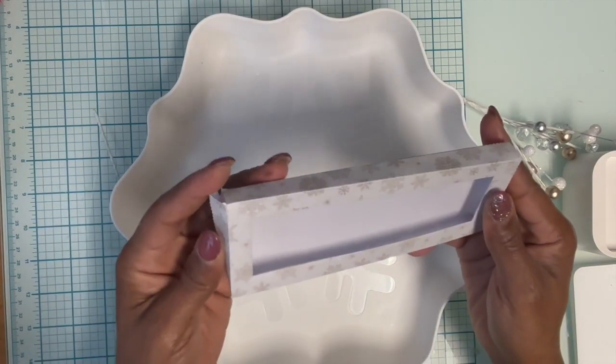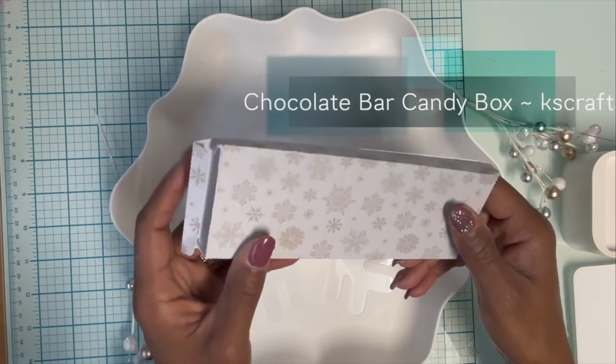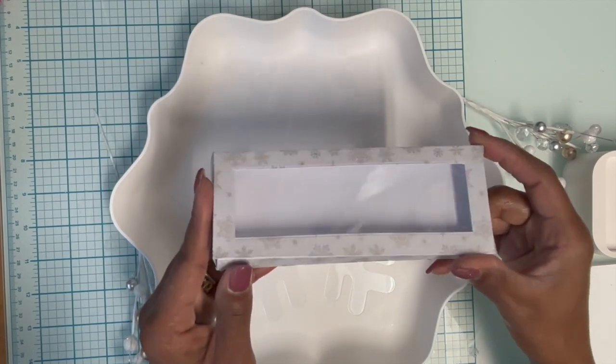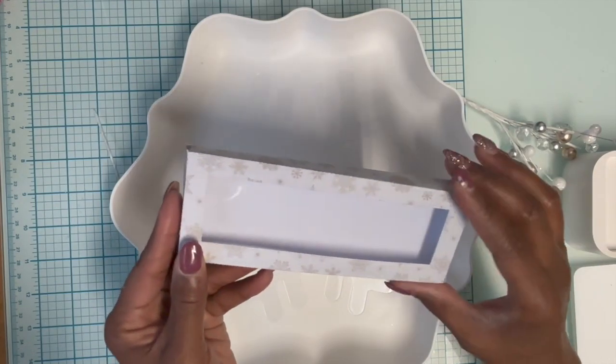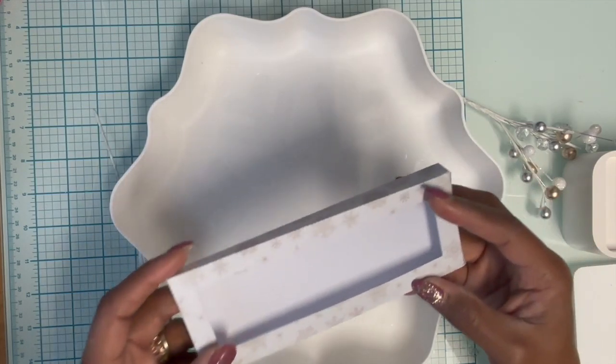The first one is just a candy bar wrapper, and I have a Hershey's candy bar that's going to fit perfectly inside of this. I will put that in right when I send it.